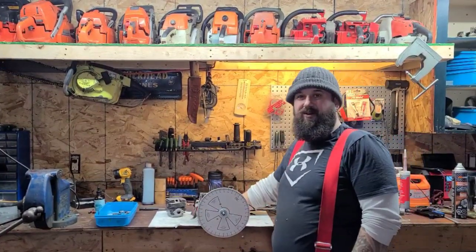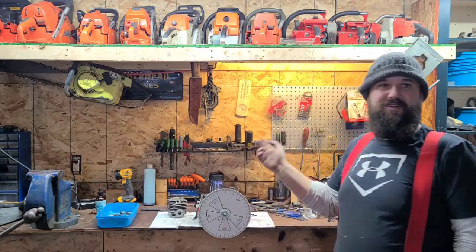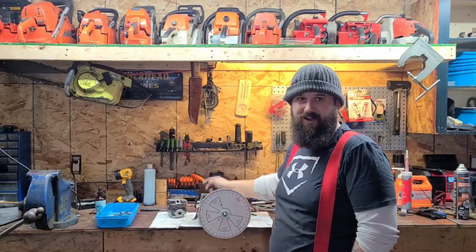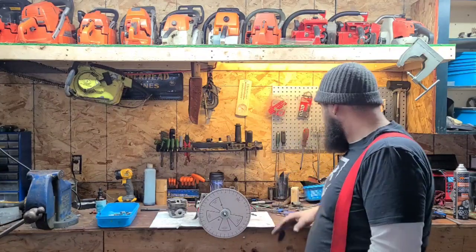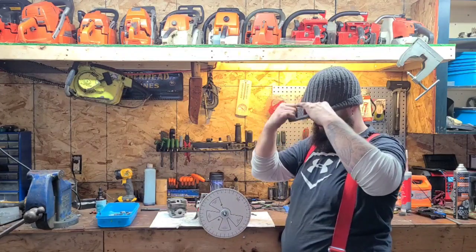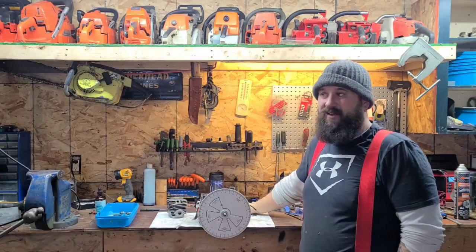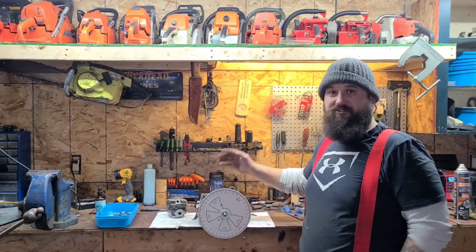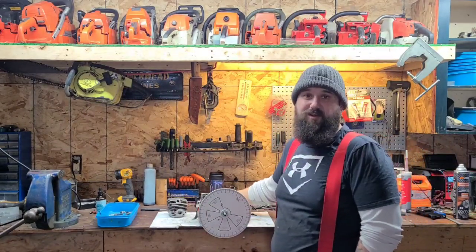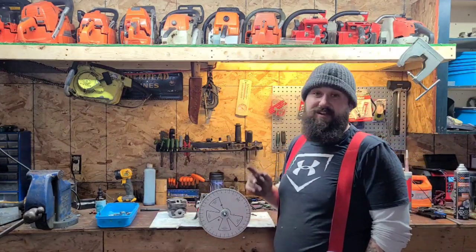Hey everybody, I'm all pumped up — just fired up a saw I ported. I don't know if you guys will see that before or after, but I'll spoil it. I'm fired up, so it's the perfect time. I haven't even cleaned the bench off yet, but I figured it's the perfect time. We are at Part 5 of 'How to Port a Chainsaw.' Go through Parts 1 through 4 — they're in a playlist. I also have a playlist with a cutaway. I try and put everything in playlists so if you're looking for a specific saw, if it's been on my channel it's in a playlist.